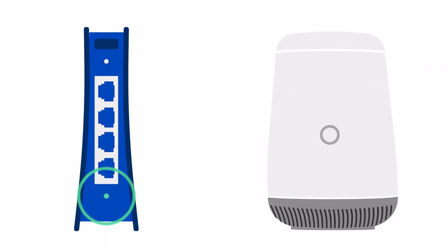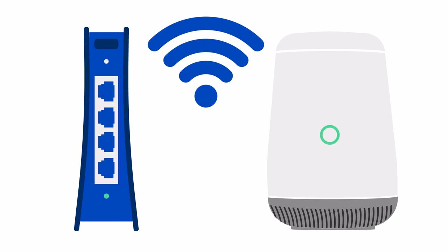Before you do anything, make sure your Wi-Fi is on. Check to see if the green Wi-Fi light on the front of your router is on. If it is, you've got Wi-Fi.